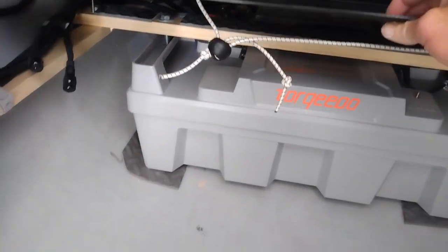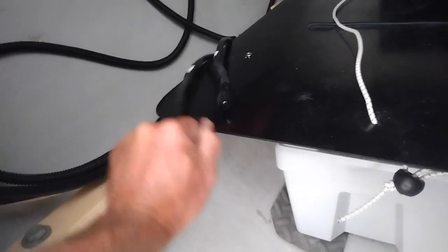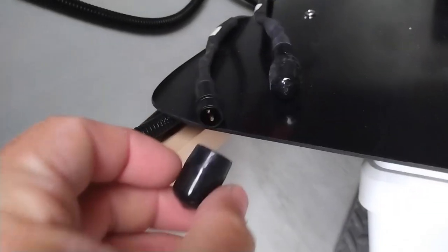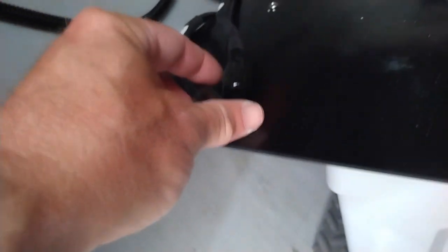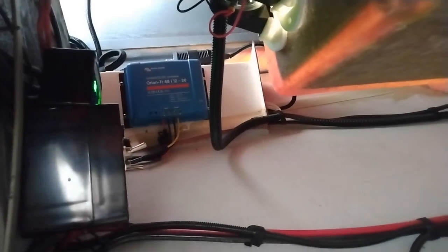To make charging simple, I added charge wires with a small plug so all I have to do is plug in the charger without removing the cover or screwing anything on. I also installed a Victron 48-volt to 12-volt converter so I'm using these as my house batteries as well — no need to carry a separate battery.